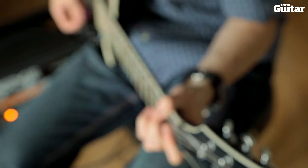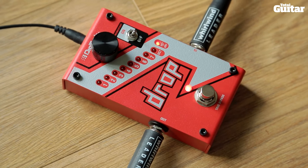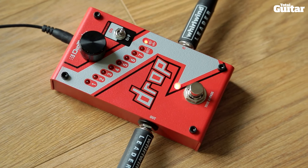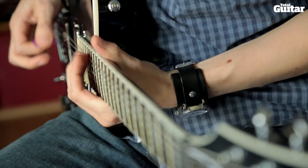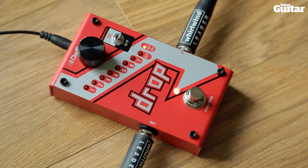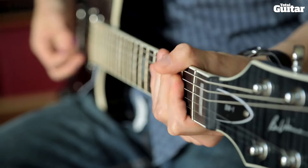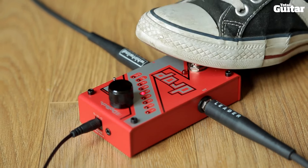There's also an Octave Plus Dry setting, which doubles your signal with an octave below for fat guitar meets bass sounds. The momentary mode allows you to employ rhythmic stutter effects too.